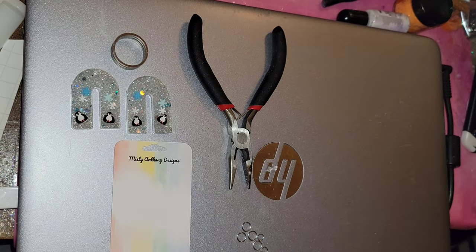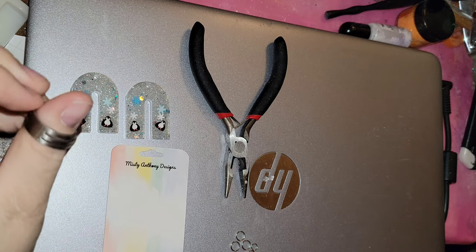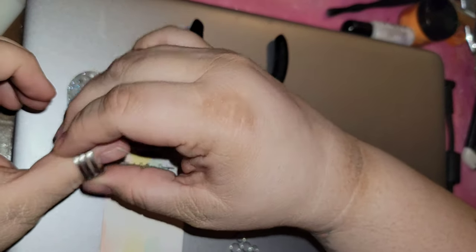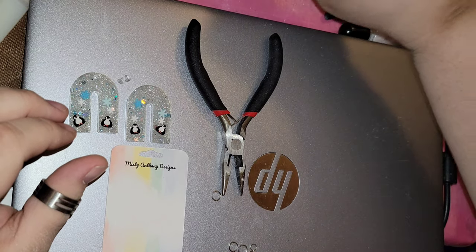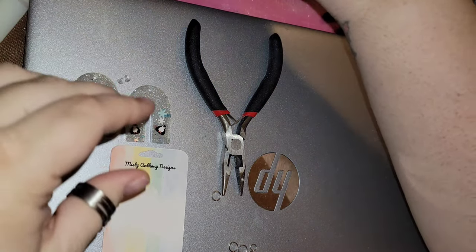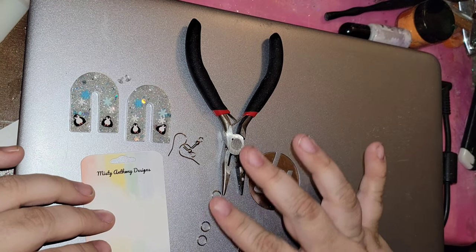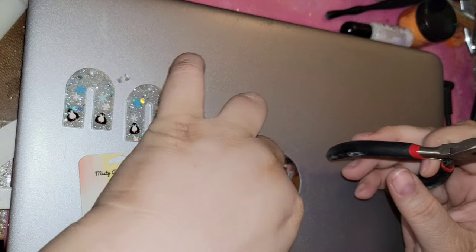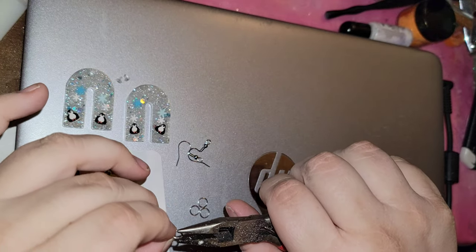Hey guys, here I am assembling a pair of earrings. This little gadget is a jump ring opener — I don't know what it's actually called but that's what I Google it as. It helps me to open my jump rings. I have two hooks, four large jump rings, and two small jump rings. I just cut all my nails and I've been painting, so please excuse the mess.